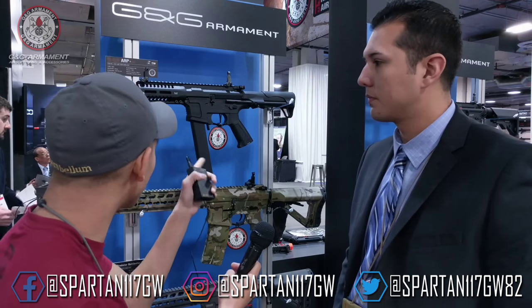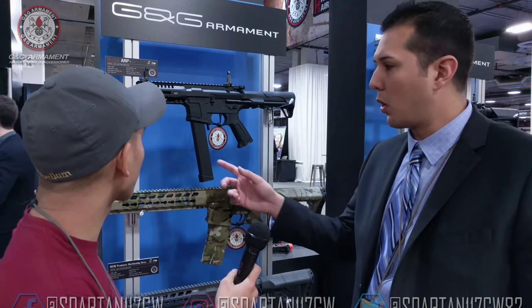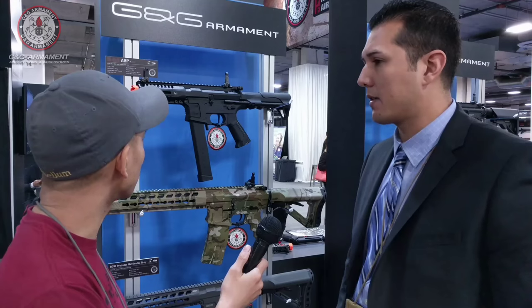I do like the fact that it uses a pistol-style magazine. Later down the road we're going to come out with a low-cap which is going to be 90 rounds, but the gun itself is going to come with a 300-round magazine.